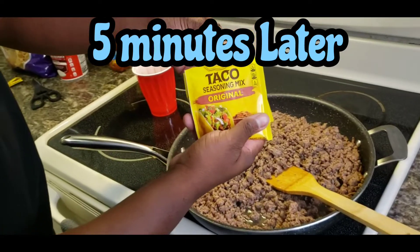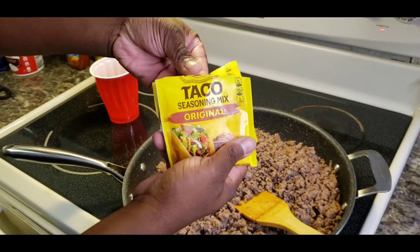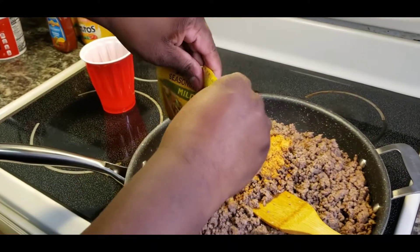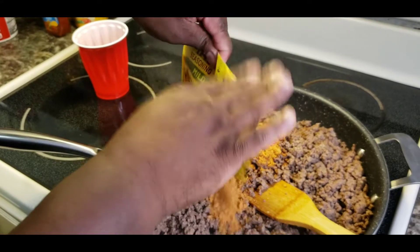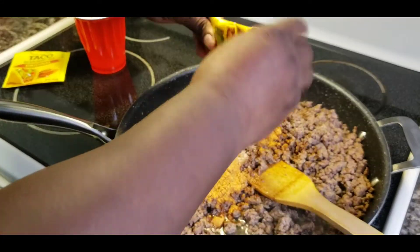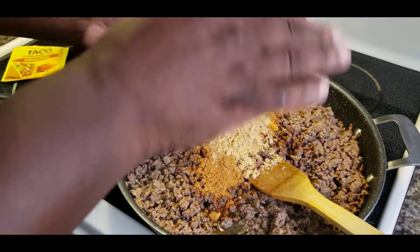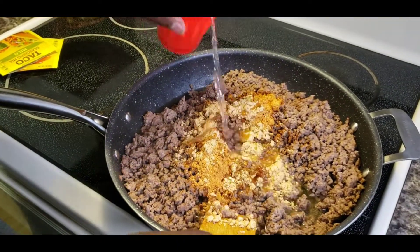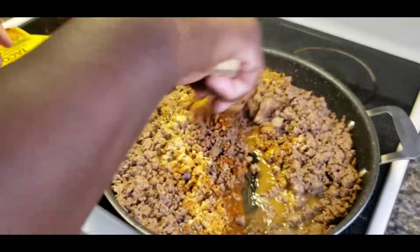I drained the taco meat a little bit, I just left a little bit of juice in there - that's how I like mine. You can leave yours however you like it. Go ahead and get the sauce in there, add just a little bit of water and we're gonna mix that bad boy up.